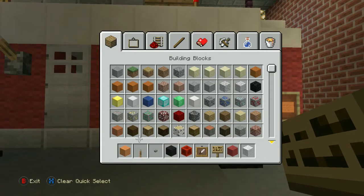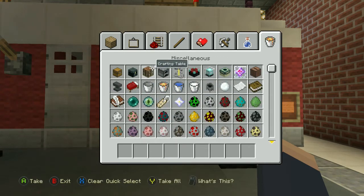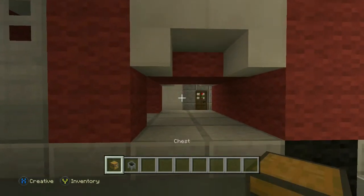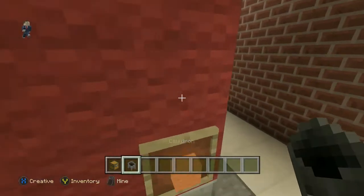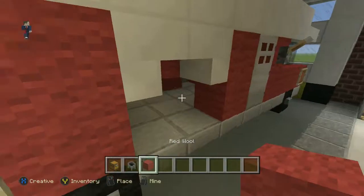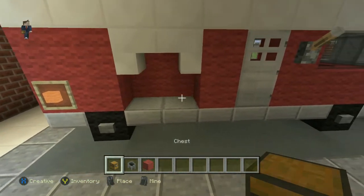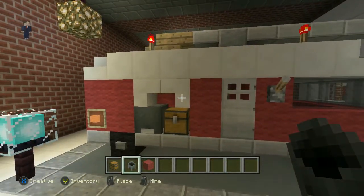Second thing, we need to fill in these holes. So we need to get rid of this, and then we need to go on to this, and we're going to want a chest and we're going to use a cauldron. So with the chest, you want the chest there, and then you want the cauldron there. We're going to want to fill that in guys with more red wool. We're going to fill the back in with red wool, and then you want a chest there and a cauldron there — just like that guys.